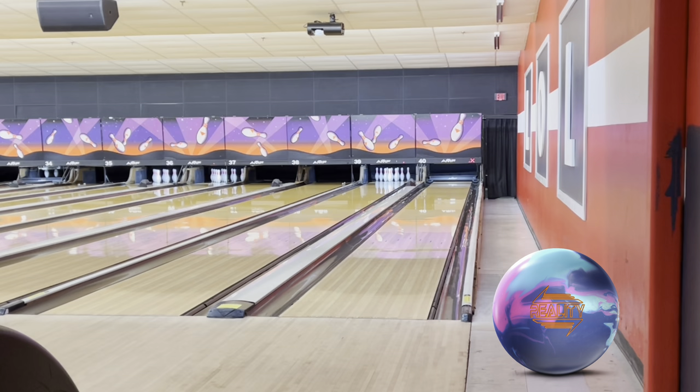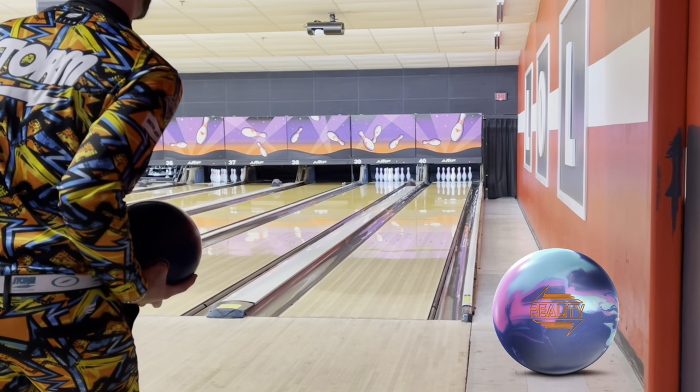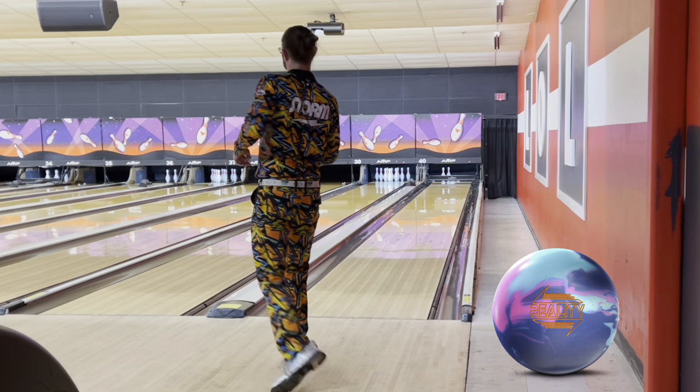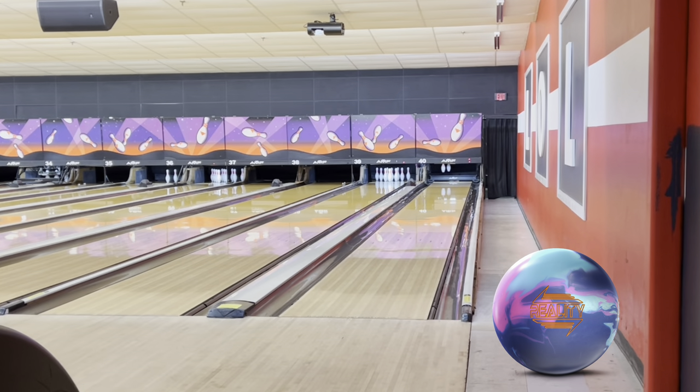One thing you'll notice — even with the Altered Reality, I have to keep my angles a little more in front of me compared to the Reality Check, just because the nature of the Reality Check is much quicker. By quicker, I mean much more responsive, much more angular off the back end of the pattern. I think we have to slow the speed down a little bit, gotten more in the body of the pattern and don't have to really throw it that hard anymore.